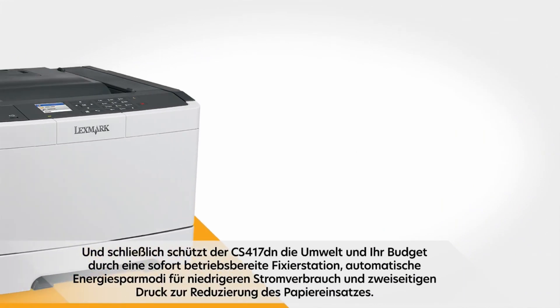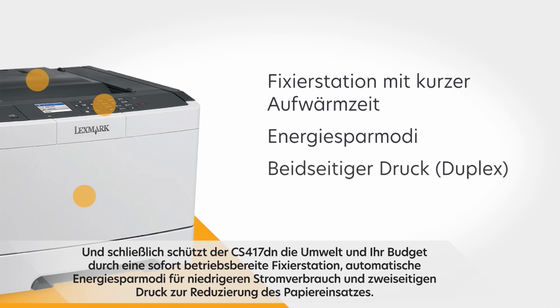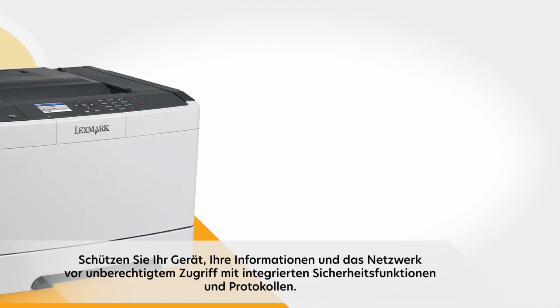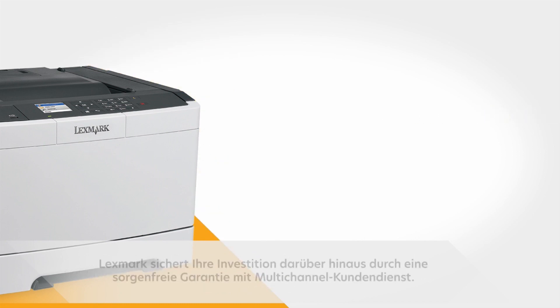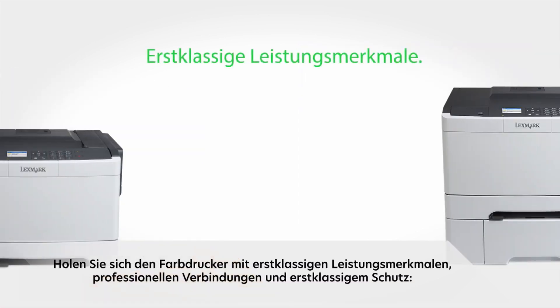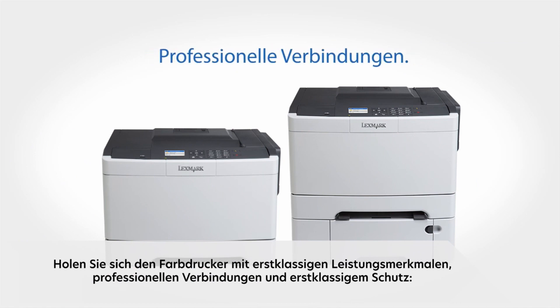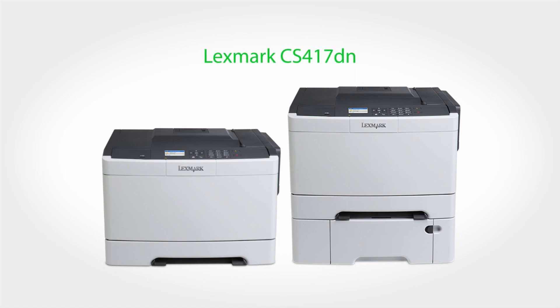The CS417DN protects the environment and your budget with an instant warm-up fuser and automatic energy-saving modes to reduce power consumption, and two-sided printing to reduce paper use. Protect your device, information, and network from unauthorized access with built-in network security features and protocols. Lexmark protects your investment with a peace-of-mind guarantee backed by multi-channel customer service. Get the color printer with business-class performance, business-class connections, and business-class protection — the Lexmark CS417DN.